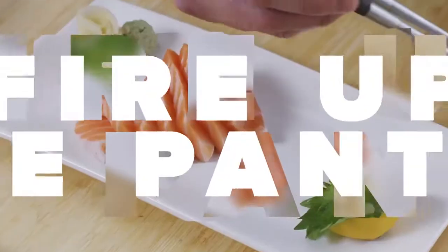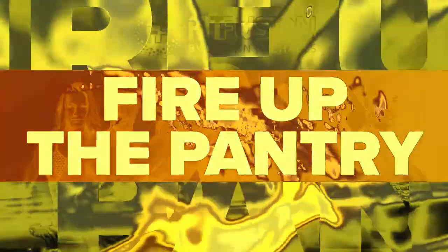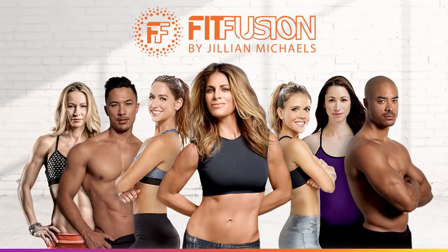Hi everyone, chef and author Daniel Green here, and I'm very excited to see you on FitFusion starting this month.